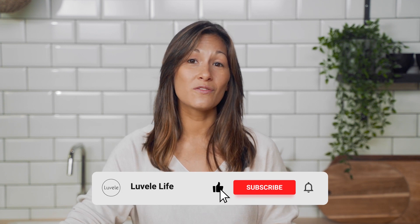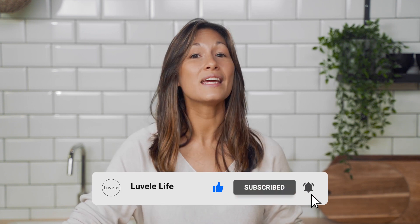If you enjoyed this video, give it a like and subscribe to see more healthy whole food recipes from the Lavelli Kitchen.